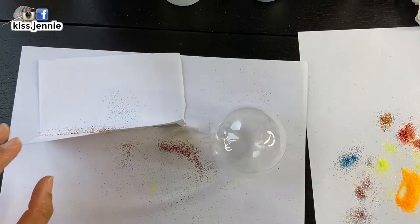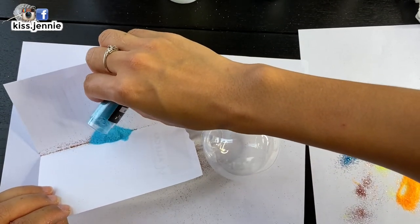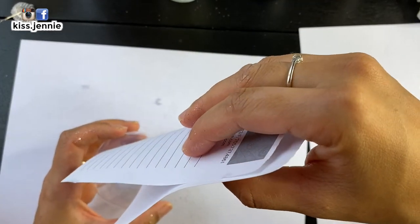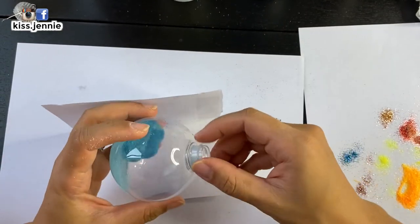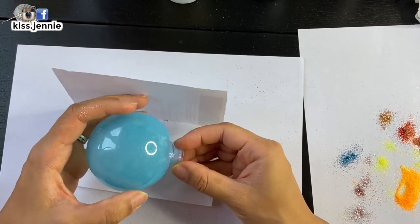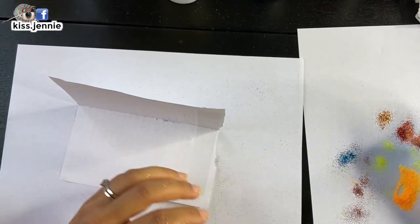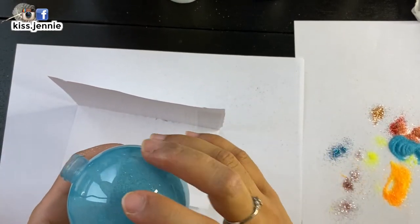So this is Uranus. Uranus is this beautiful aqua color. I still had some bronze from Saturn in there, but it is what it is. In case you're wondering, I am going to make multiple suns and Jupiters and Mars — multiple solar system planets. I'm even considering going to the dwarf planets because I did purchase a whole lot of glitter and a whole lot of these balls. So this is Uranus.